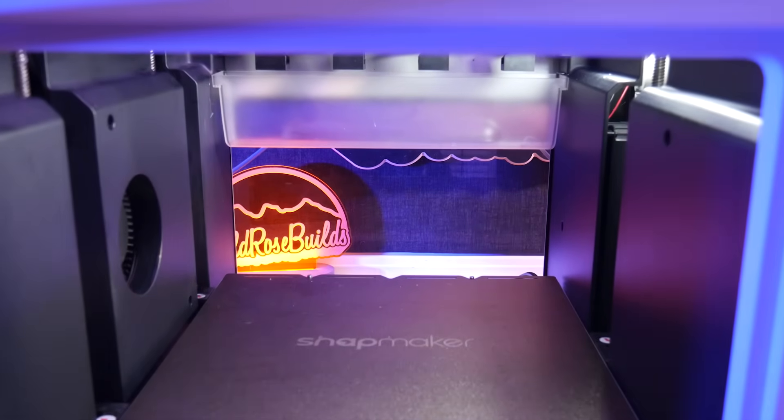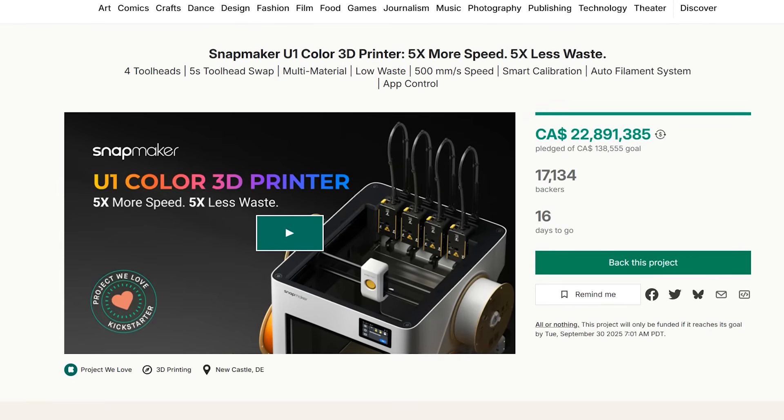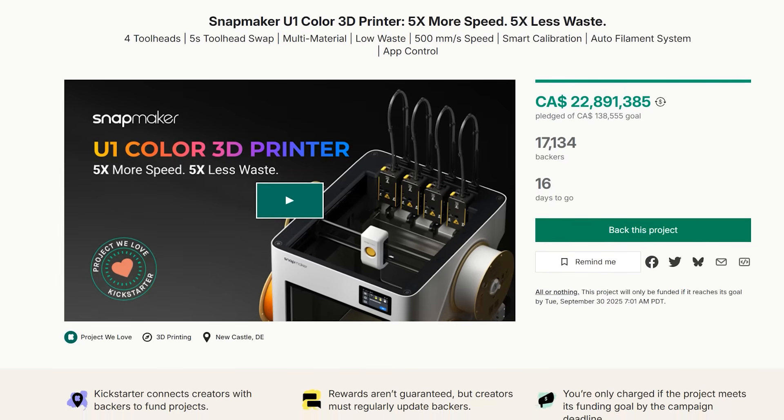Launched on Kickstarter in August 2025, the Snapmaker U1 raised over 7.8 million US dollars from more than 9,300 backers on day one.